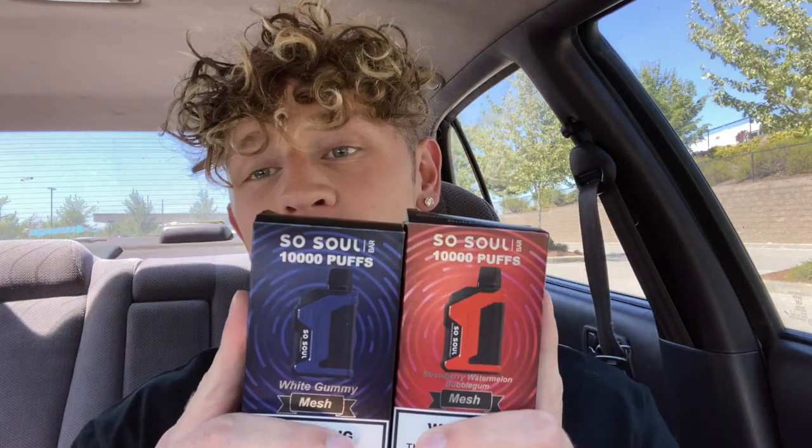Today I got two disposables. We got the SoSoul — that is the brand — and the model is the Y-10,000. So we got the SoSoul Y-10,000 in the building today, up to 10,000 puffs, which is absolutely crazy. I got it in White Gummy and Strawberry Watermelon Bubblegum. So excited to try these out. I'm going to run through the specifications and then we will take a look under the hood and try these out.